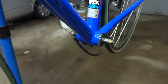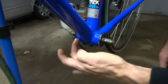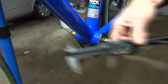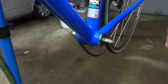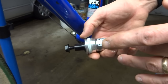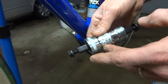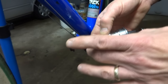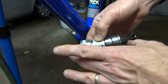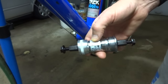The next thing I want to measure is the width of the bottom bracket shell — basically the painted part, the part of the frame — and that comes to about 68 millimeters. Those are the two measurements you're going to need to order a new bottom bracket. This is a Shimano BB-UN55, and the measurements are for a 68mm bottom bracket shell and a 115mm spindle.